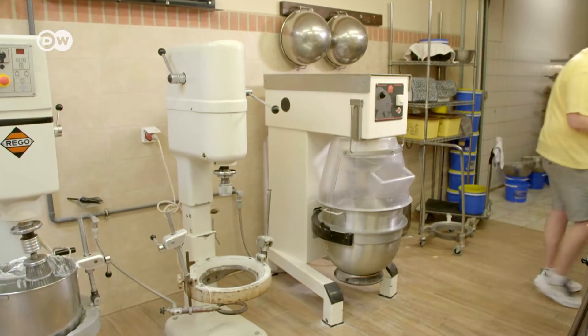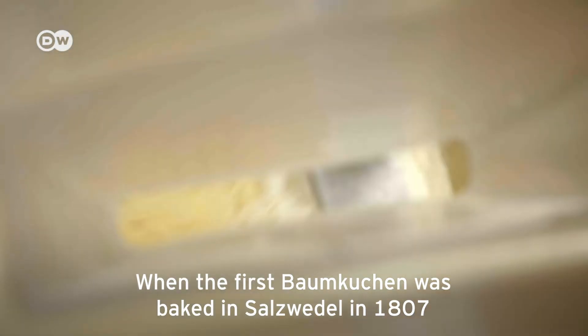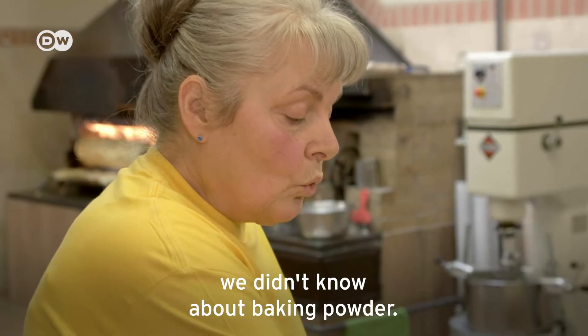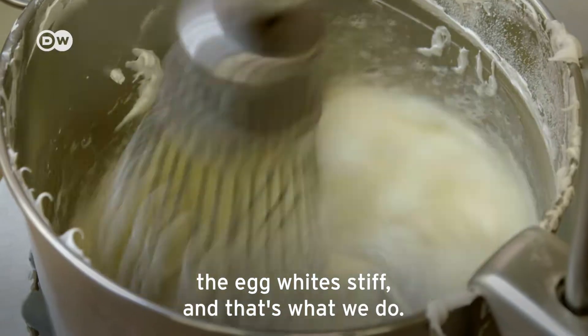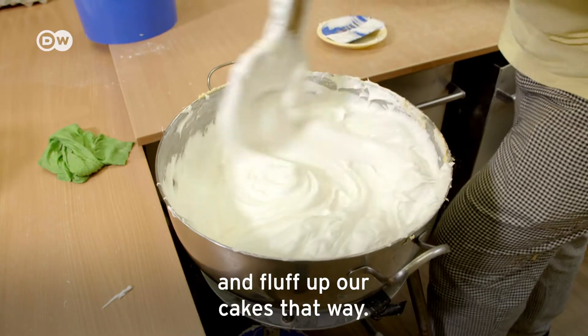When the first Baumkuchen was baked in Salzwedel in 1807, there was no baking powder at all. That's when bakers gave the cake its rise using stiffened egg whites. That's what we do here too — we fold our stiffened egg whites into our batter.